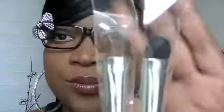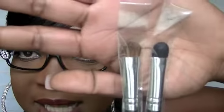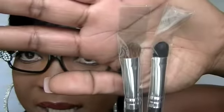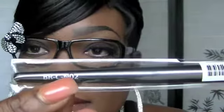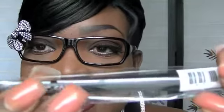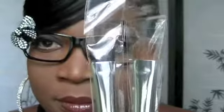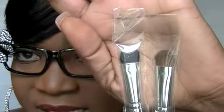The first brush I got is the Classic Shadow. I really don't want to take them out of the package until I use them. It is the Classic Shadow brush and they do have the name on them — the N stands for natural and the S stands for synthetic. That's what they look like, and this is the Classic Shadow.